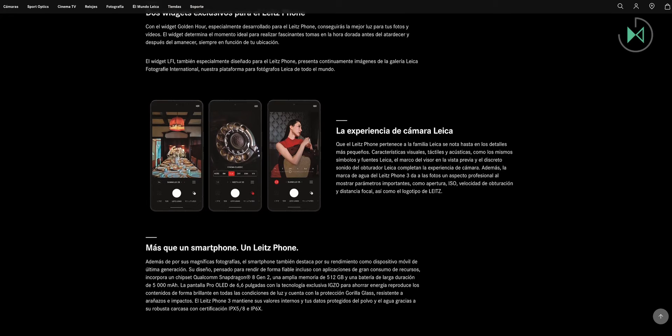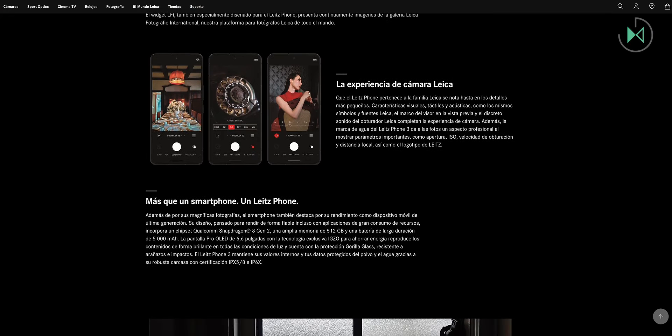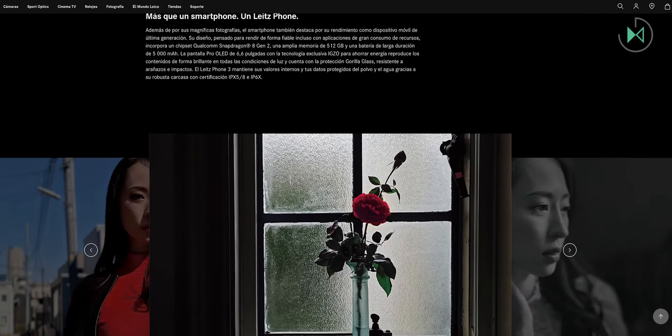This device has been exclusively released for Japan and they don't seem to have plans to launch it globally. At the moment they haven't announced the price, so we can only know its specifications.